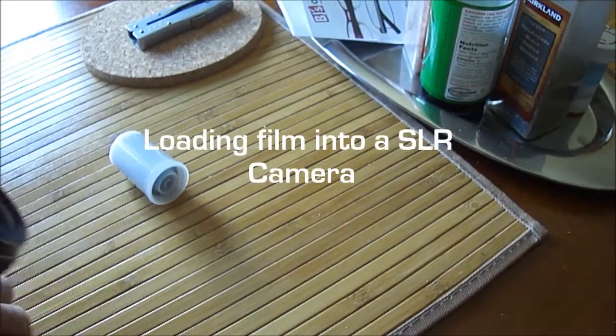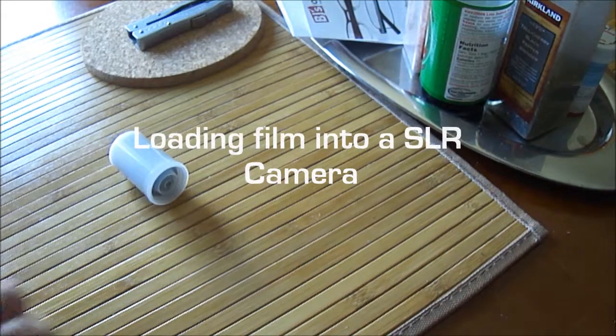So I'm planning on taking some pictures today. I'll show you how to load the 135 film into your camera.